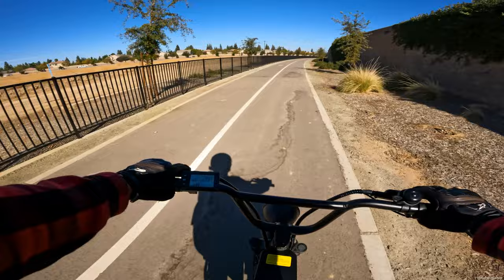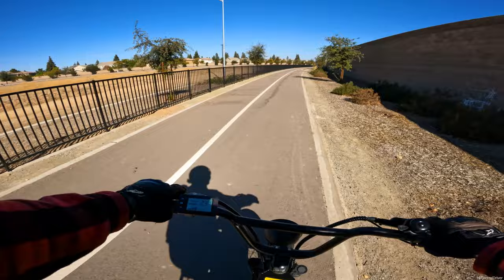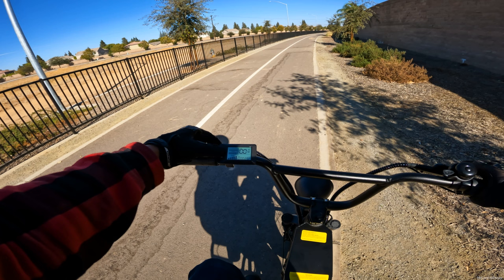Someone mentioned pushing the M button multiple times to get into a voltage reading, so let's come to a stop and check that. Pressing it shows my time, my miles, my trip...